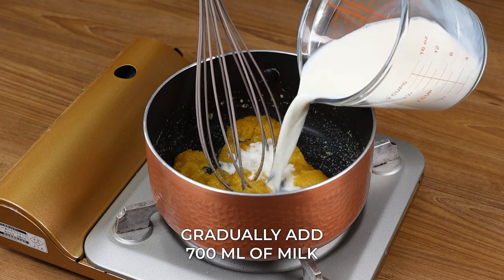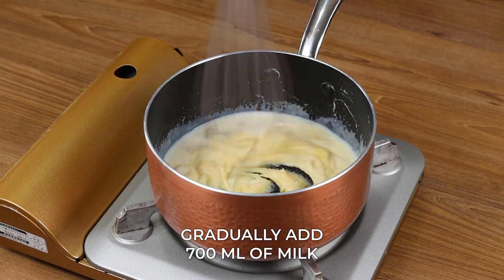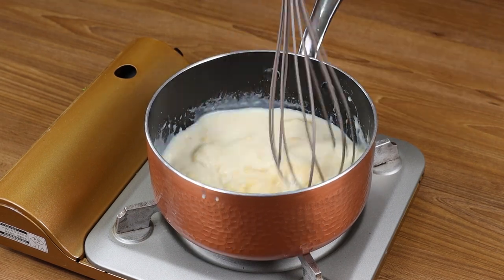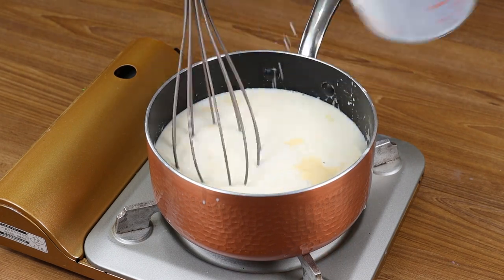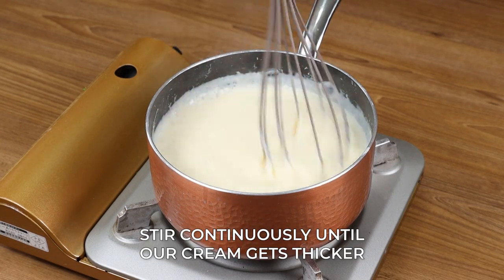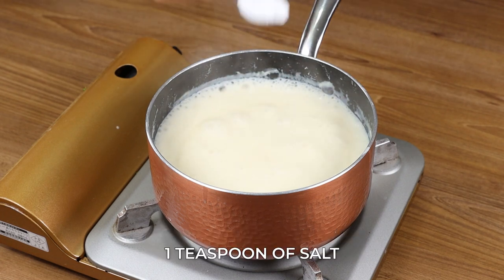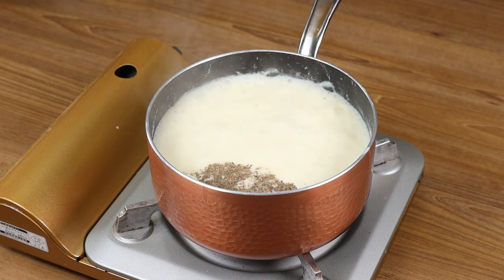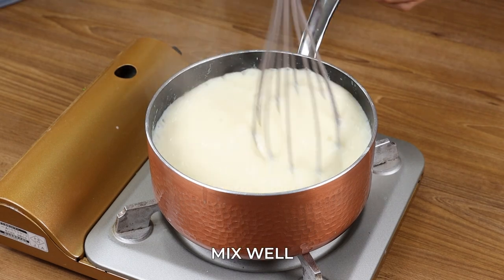Now gradually add 700 ml of milk so that our cream is homogenous. Mix it well and stir continuously until the cream gets thicker. Next, add 1 teaspoon of salt, half a teaspoon of black pepper, and 100 grams of grated mozzarella cheese, and mix well.